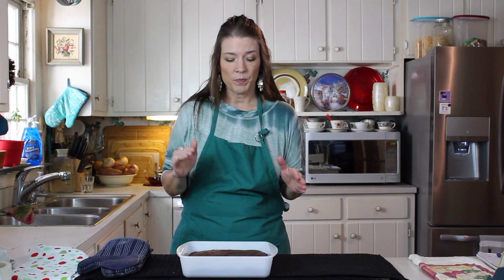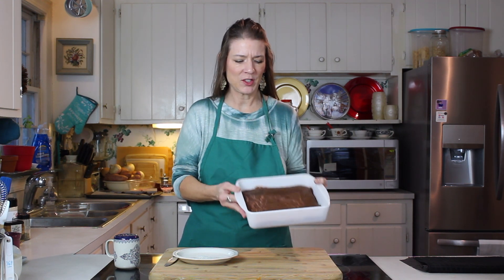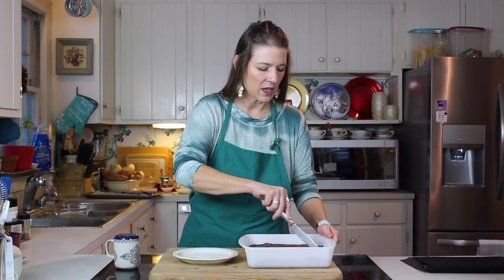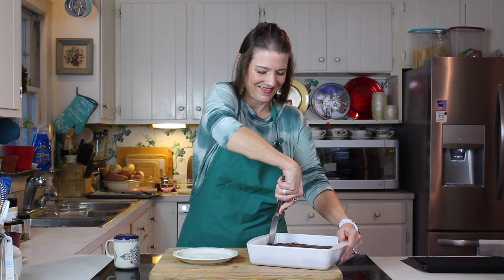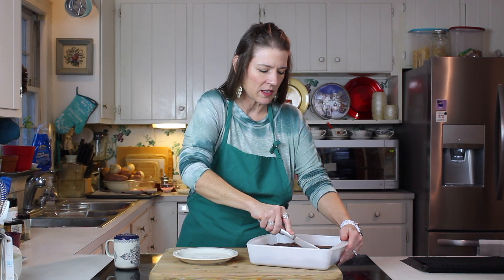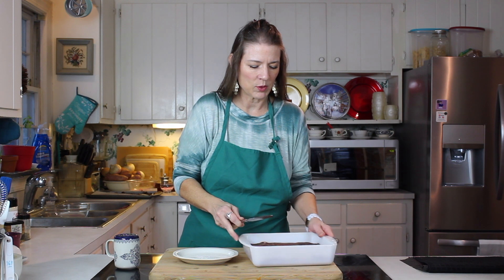These are going to go cool on a rack until really good and cool, and then we're going to cut them and enjoy them. Our gluten-free dark fudgy brownies are done and cool, so we're cutting them into nice generous squares. If my cut lines aren't perfectly straight, don't fuss at me — I always struggle with that!